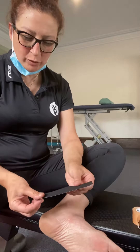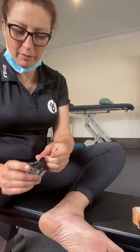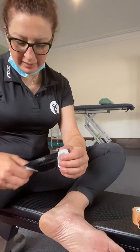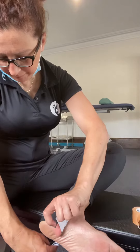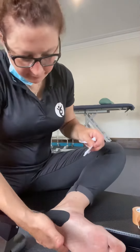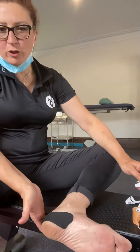First of all, you're going to cut two strips, probably about 15 centimetres long. You're going to rip the back of the paper and apply the tape to the back of the heel. You're going to stretch the tape as you apply it and then bring it down both sides of the heel. You're going to use two pieces of tape — so that's your first tape, it's a U shape.